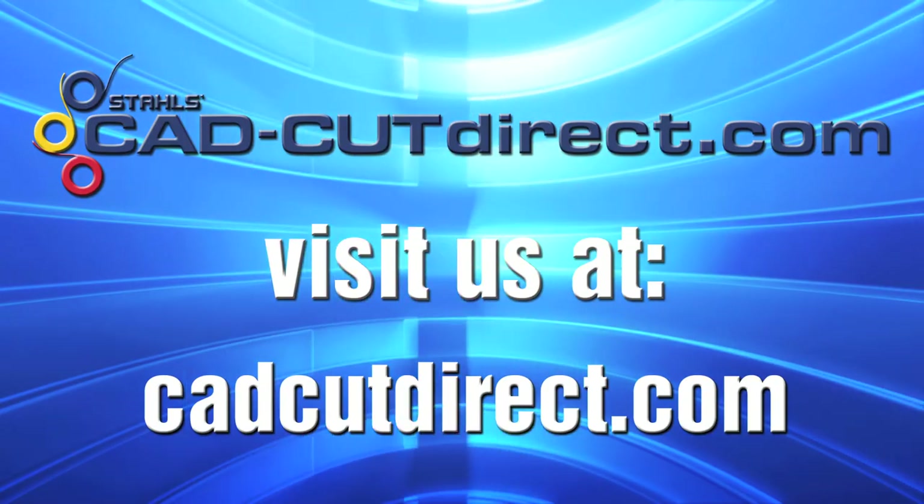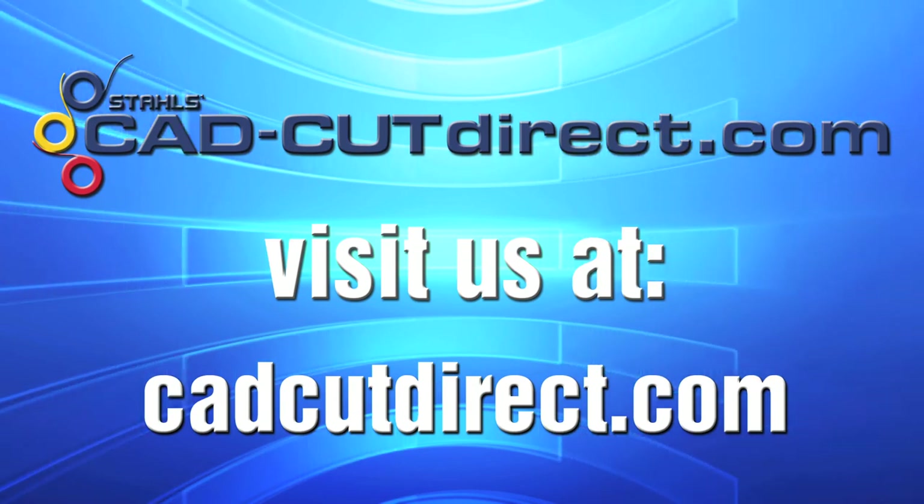CADCUT NEON — very easy to use and very cost effective for you and your customers. What else would you expect from the inventors of CADCUT?